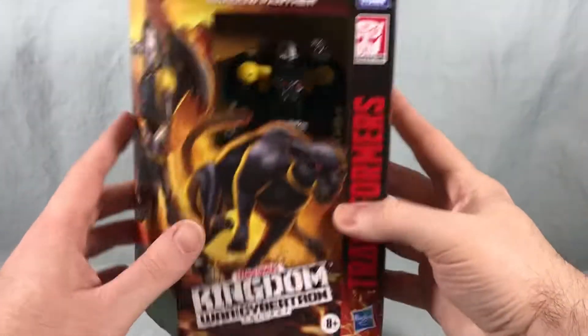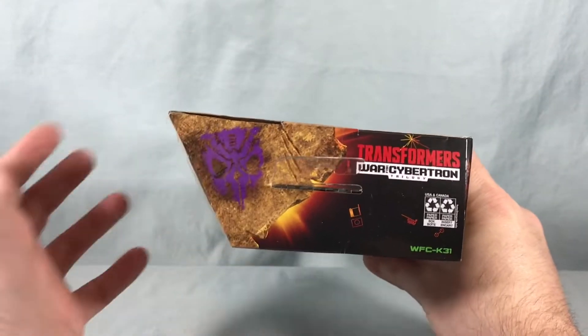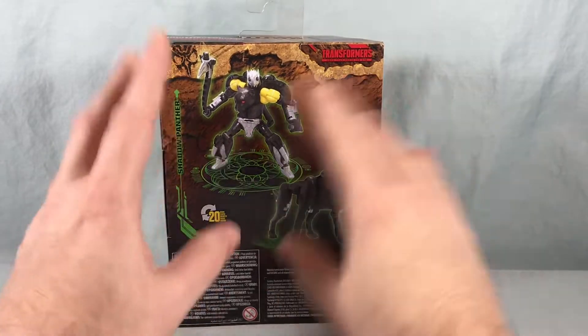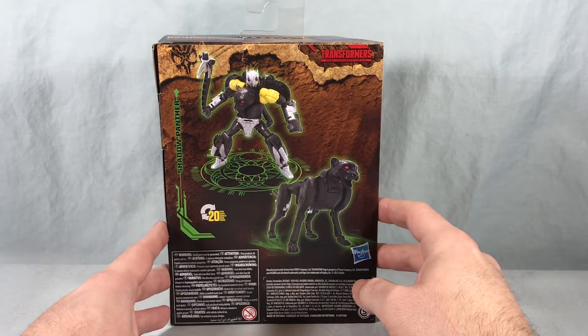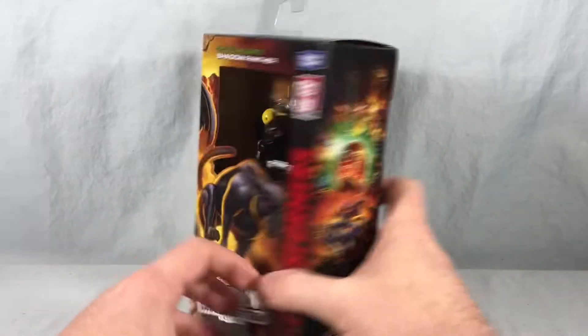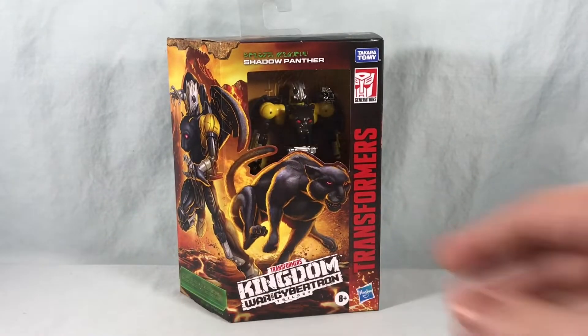Not really too much going on on the bottom. The top just has the Predacon symbol. And then over here on the back we have that kind of cave painting motif that they have going on for this line, again with the Beast Mode and the Robot Mode. Pretty fun packaging. Going to go ahead and get him out of there and we'll take a closer look.